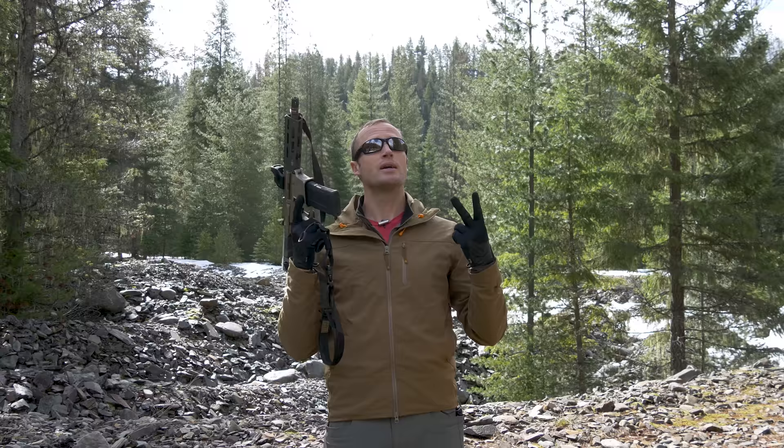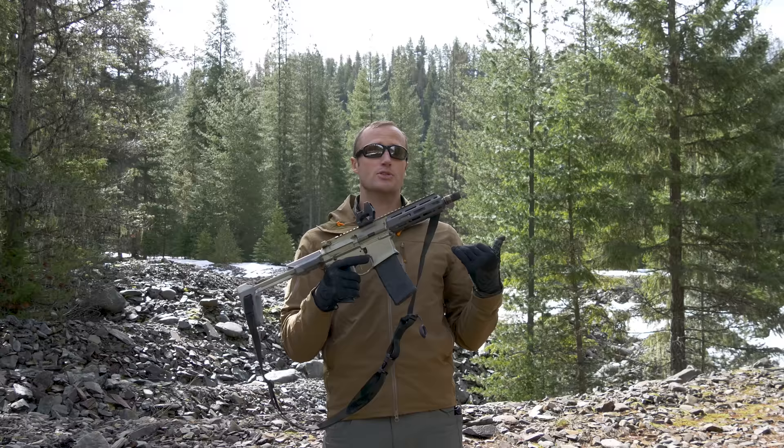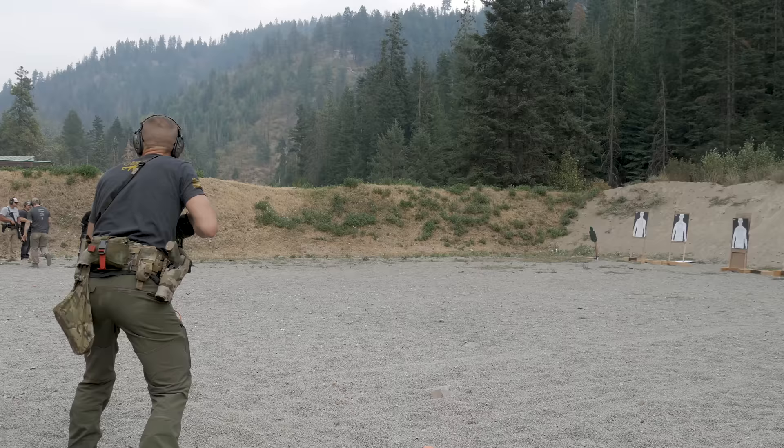Fast forward a number of years: we have, one, commercially available 300 Blackout, and two, Kevin started another company called Q, which makes, among other things, the Honey Badger. This one right here being the pistol variant. There's also an SBR variant, and there's also the two-stamp gun, which is basically along the lines of the original Honey Badger — longer handguard with a suppressor mounted underneath the rail.